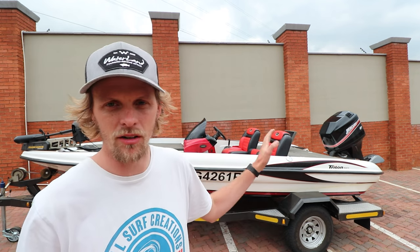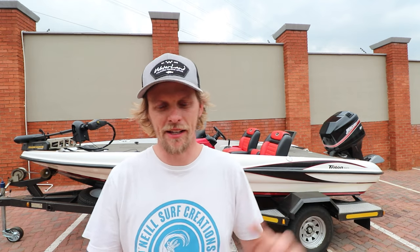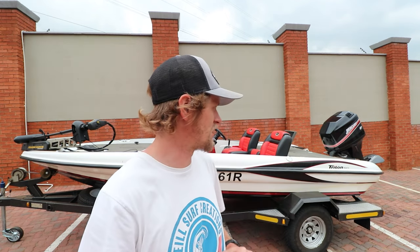I'm gonna give you guys a little bit of a tour, so I'm gonna go from the bow all the way to the stern of the boat and I'll show you guys all the good stuff that this Triton has to offer.